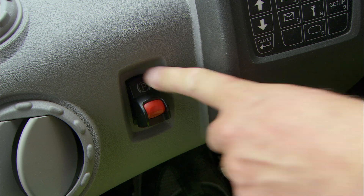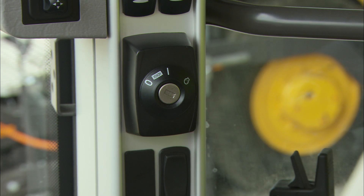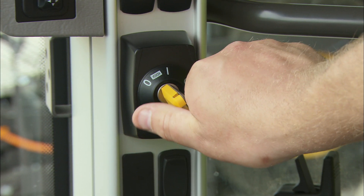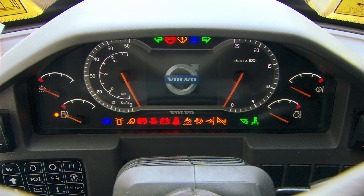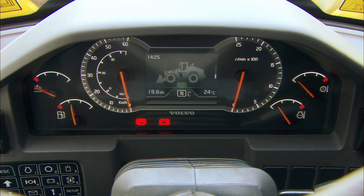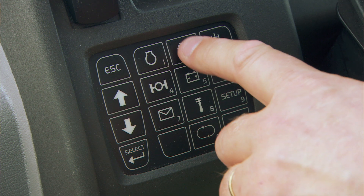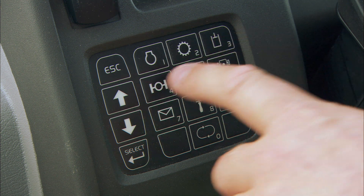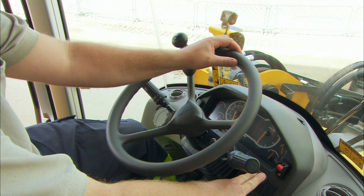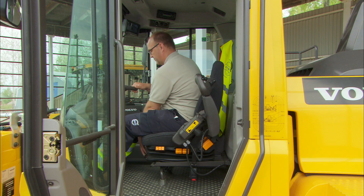Make sure that the parking brake is applied, and that the gear is in neutral. Turn the ignition key to position one. The machine's pre-start check must be allowed to finish. If the machine is equipped with an optional anti-theft system, you must enter the necessary code on the keypad. Adjust the steering wheel and operator seat so that you have a good working position.